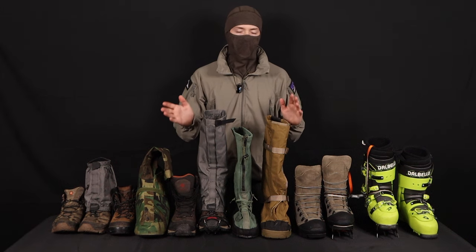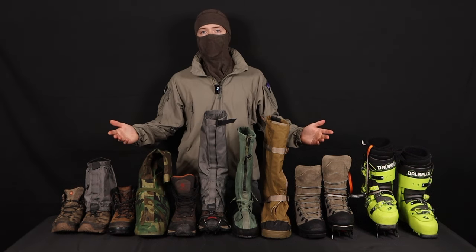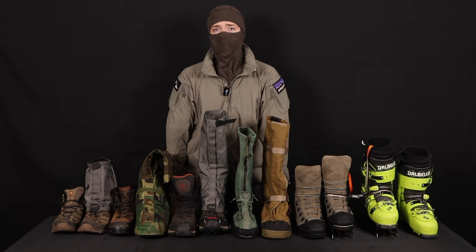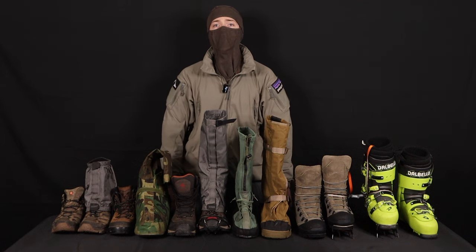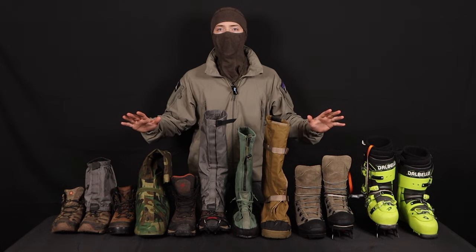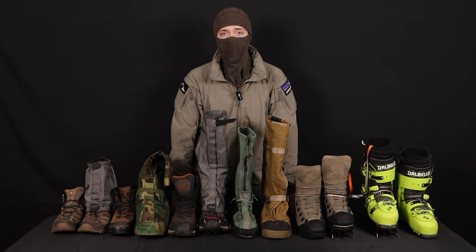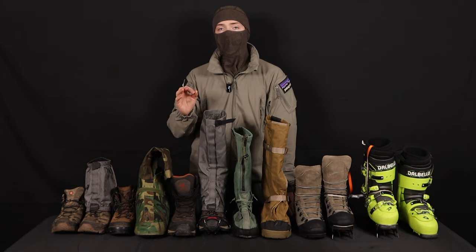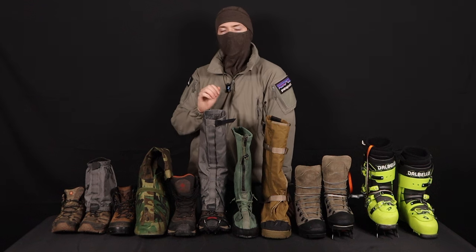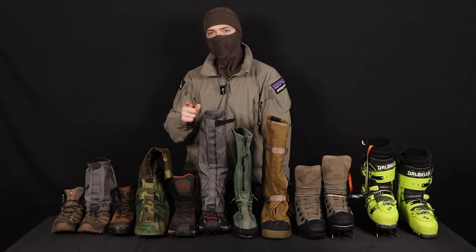I got a lot of questions on some of my previous videos asking about what kind of footwear I wear. If you've been here before, you know I'm a big fan of military surplus — mainly because it gives you a lot of capability at a lower cost. But not everything here is going to be surplus, because surplus is not always better. This is going to be more of a general overview of boots and what you should be looking for for different applications.